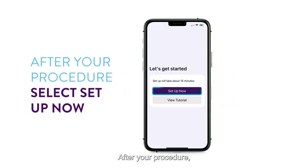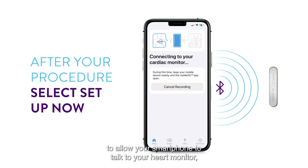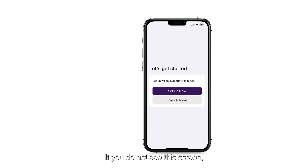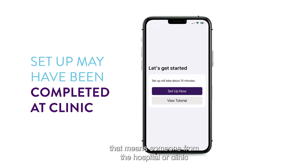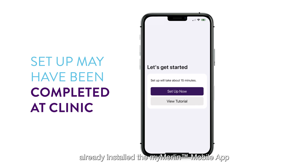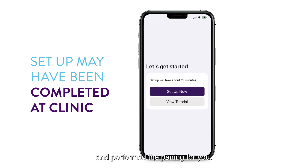After your procedure, the Setup Now button must be pressed to allow your smartphone to talk to your heart monitor, which is an important step that you must take. If you do not see this screen, that means someone from the hospital or clinic where you received your heart monitor already installed the MyMerlin mobile app and performed the pairing for you.